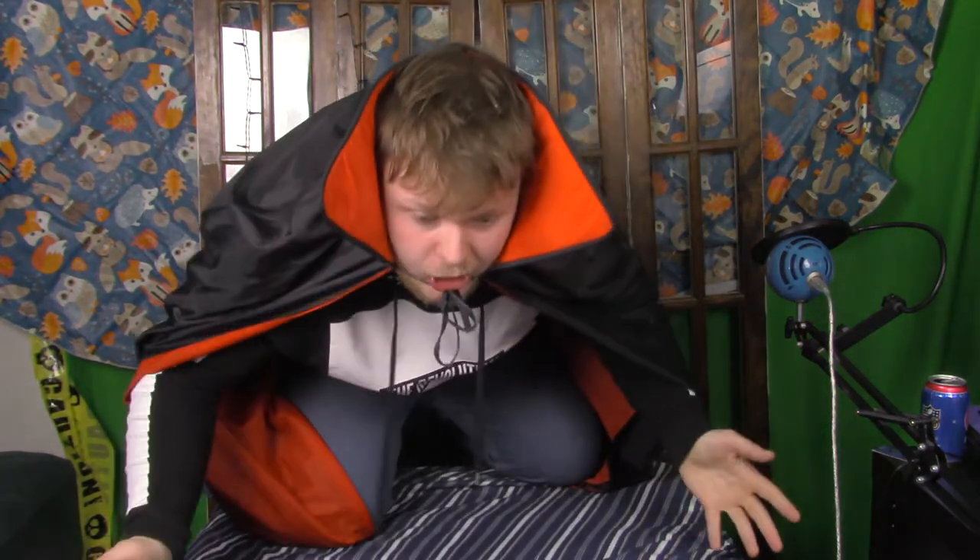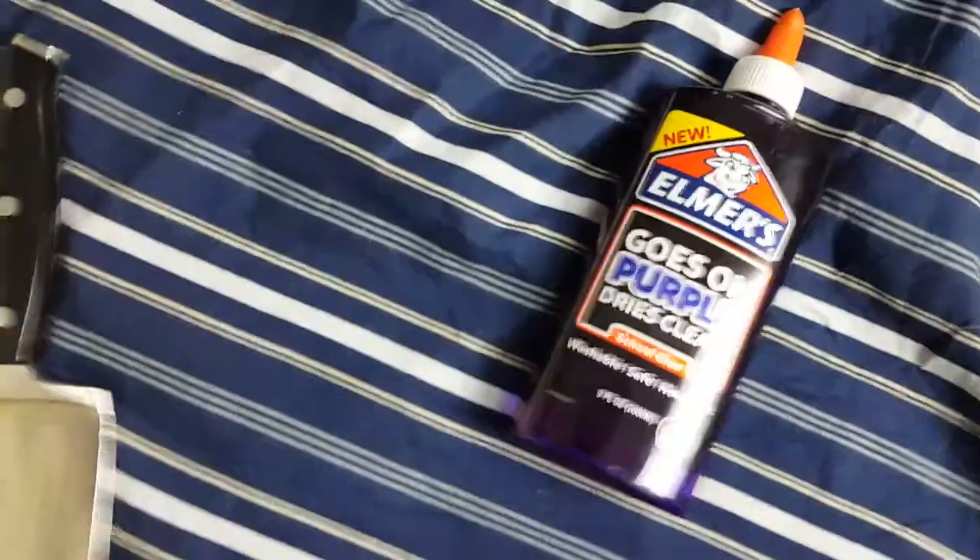So the first costume today is going to be a bird. We're going to teach you guys how to become a bird. Here are some simple household items that you'll need in order to make this costume come to fruition: glue, feathers, and a cardboard box.